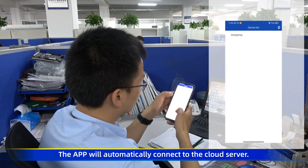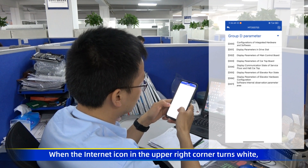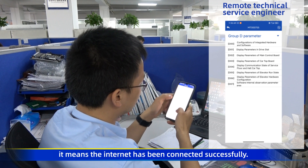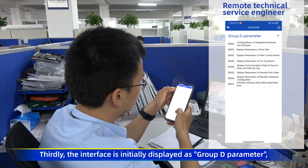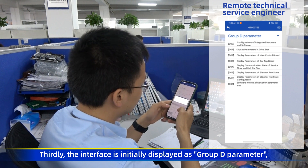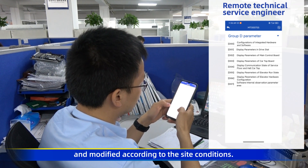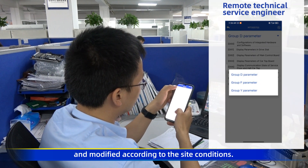The app will automatically connect to the cloud server. When the Internet icon in the upper right corner turns white, it means the Internet has been connected successfully. Thirdly, the interface is initially displayed as Group D parameters. You can select the parameters to be viewed and modified according to the set conditions.